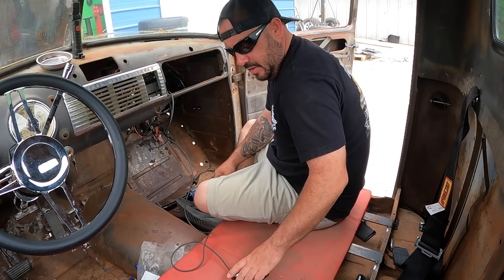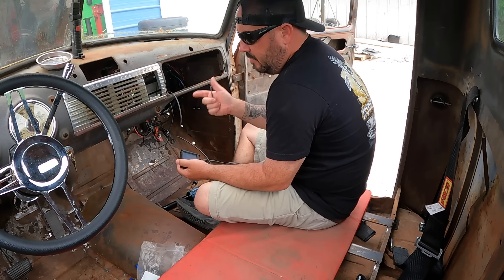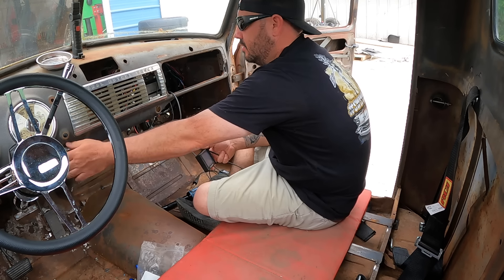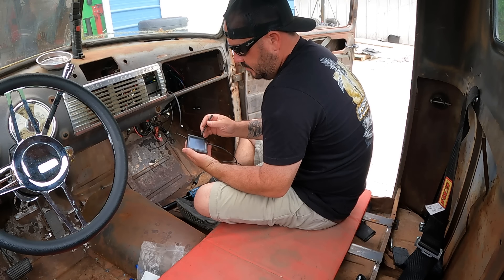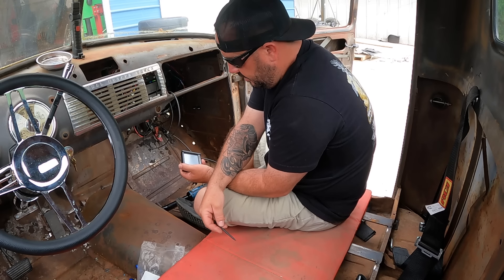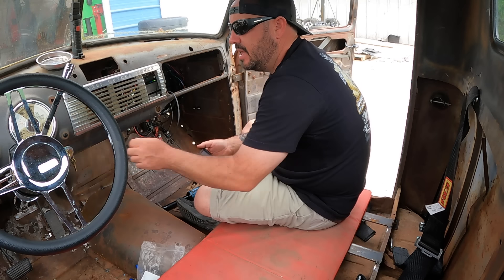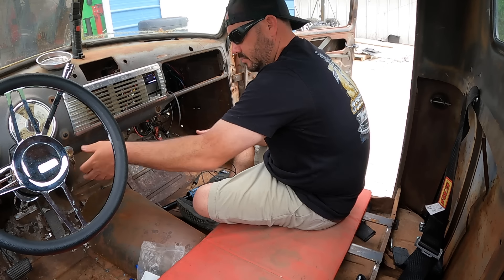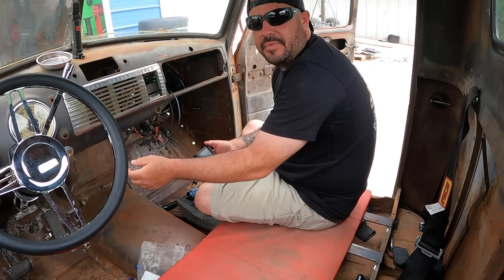New MAP sensor is installed. I'm going to go back into our Holley Terminator X, reconfigure it for the new MAP sensor, fire it up, and see if it's any better. All right, new settings are in. I'm going to cycle the key and let's see what happens.